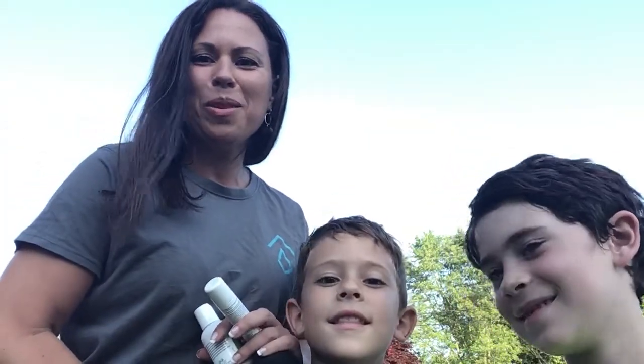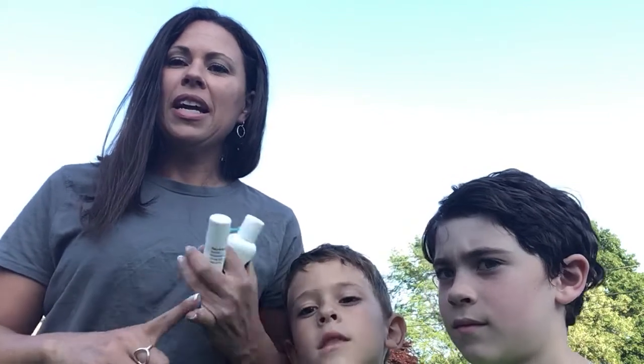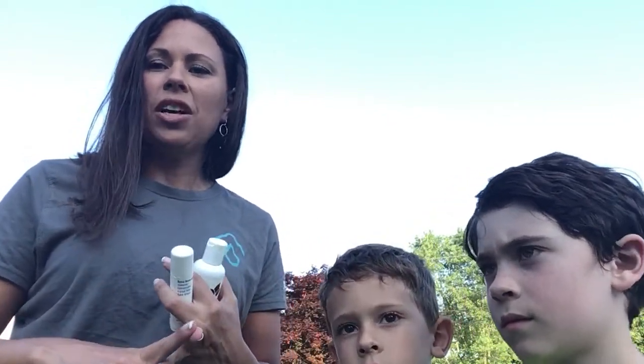Hi guys, thanks for joining. Living Non-Toxic with Dee here, and I have my boys with me. I want to give a plug for my Instagram and Facebook pages. If you don't already follow them, you should be following them because I have special offers for my followers. I share health information, product information, and testimonials.